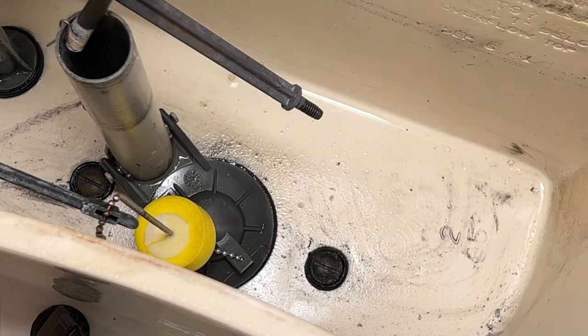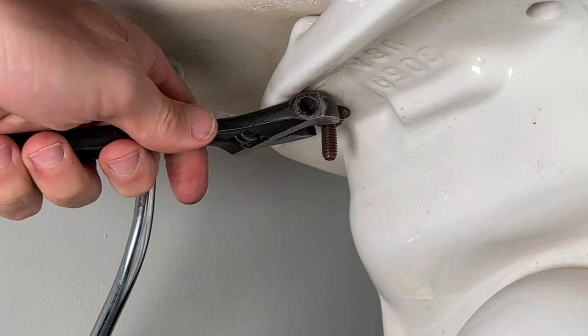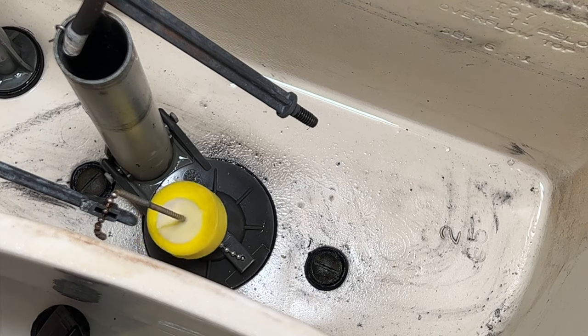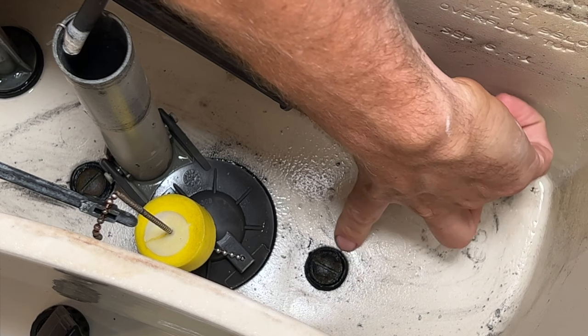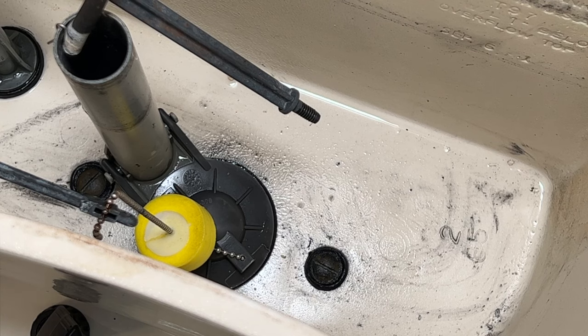With a flathead screwdriver and a crescent wrench on the bottom side, you can hold the nut and then just tighten the bolt — this one is a little loose. But you do not want to over-tighten. Remember, your tank and bowl are made out of porcelain, which can last for decades but is very brittle. Over-tightening your bolts could break the porcelain and then you'd be installing a new toilet. If you found one of these was loose and were able to compress that gasket back down, you could fill the tank back up and check to see if your leak is fixed — no parts needed.